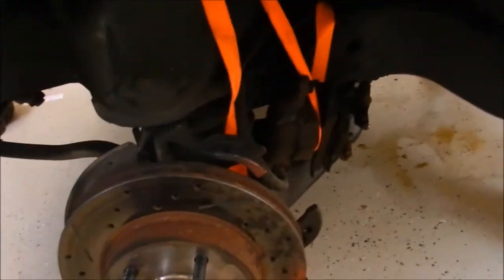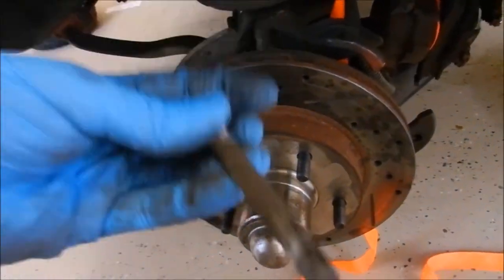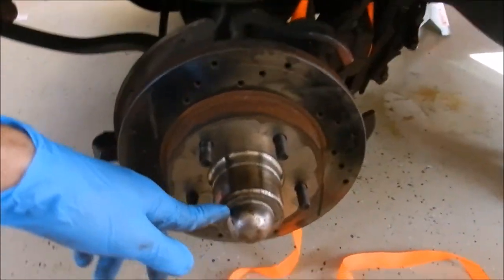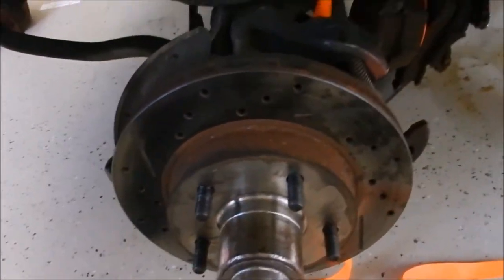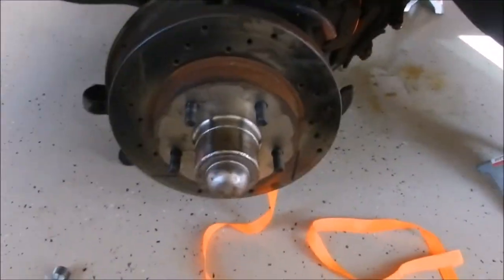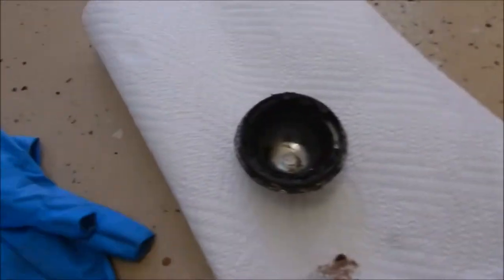I got the brake caliper hanging to the side - I just put a ratchet strap there. You've got the allen head bolts right here, you need a three-eighths allen bit to take both of these out - they come out to the back and then you can hang the caliper up. After you do that, get a flathead screwdriver and remove this little dust shield - it just pops off like that - and then we can get the other cotter pin and the nut so we can slide the assembly up.